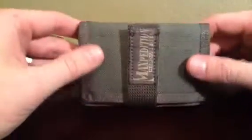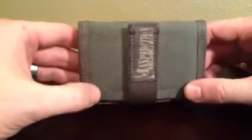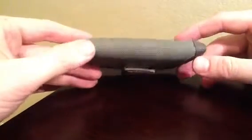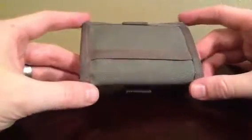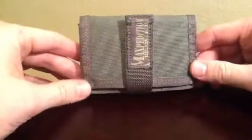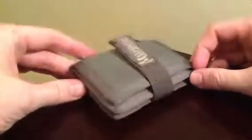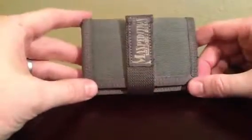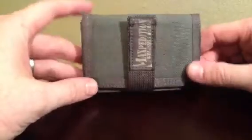This 1000 Denier Nylon Maxpedition uses is just outstanding. This stuff just doesn't ever wear out — it just keeps going and going. I've had this wallet for well over a year now and it's been non-stop great use, showing no signs of wear and tear.